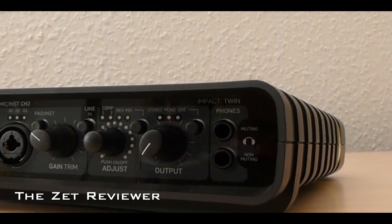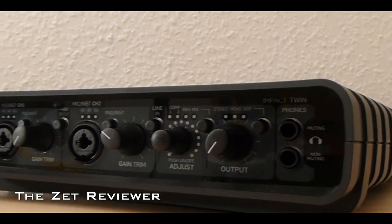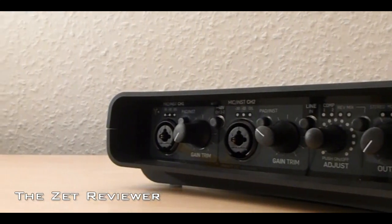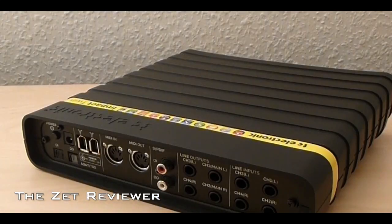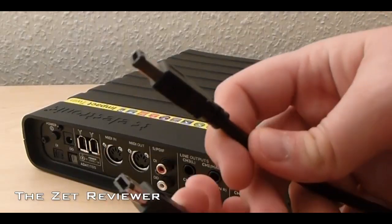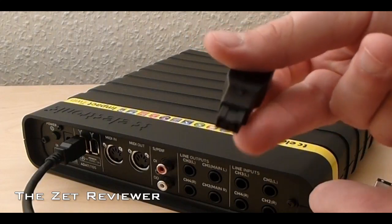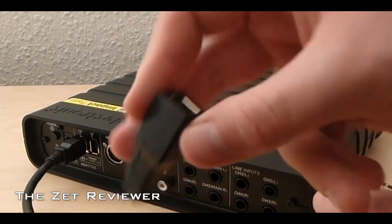The TC Electronic Impact Twin is a Firewire Audio Interface that is compatible with both PCs and Macs. They include a Firewire 400 cable to go with the interface and also a Firewire 800 adapter, which will allow you to connect the interface to computers such as a MacBook Pro.